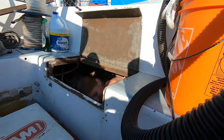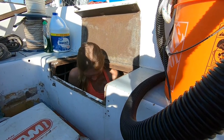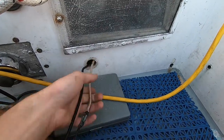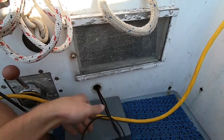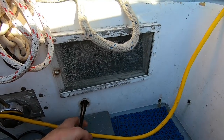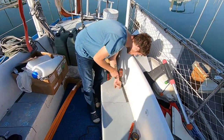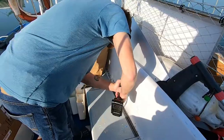We could put a bed in there, another guest bed. Now we're installing our autopilot power cable — finally going to have an autopilot. Hopefully this is the right size hole. Yep, perfect! So we just did our measurements and now Mike is drilling the autopilot hole.